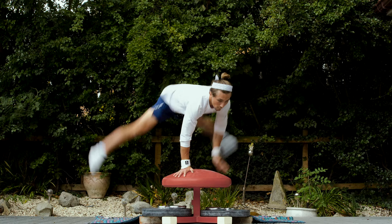Next exercise is the flare spindle. Making sure I keep nice and open and using that hip twist. Pushing nice and tall at the back just to make sure I've got enough room at the front and I'm high above the mushroom.